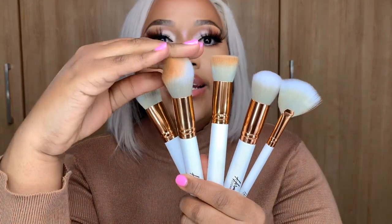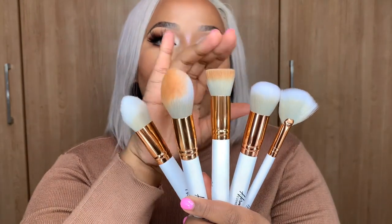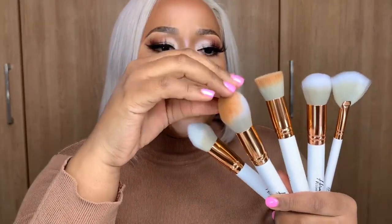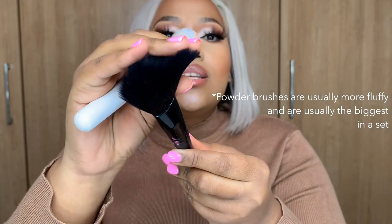This beauty blender is slightly shaped — the flatter part is used to blend out your foundation if you prefer using beauty blenders for that. The bigger brushes in general are used for powders, and the more dense brushes are used for creams. That's the general rule: the wider the brush, the less focused it's going to be on a cream, but it will be able to blend out a powder better. Powder brushes are less dense and more fluffy.